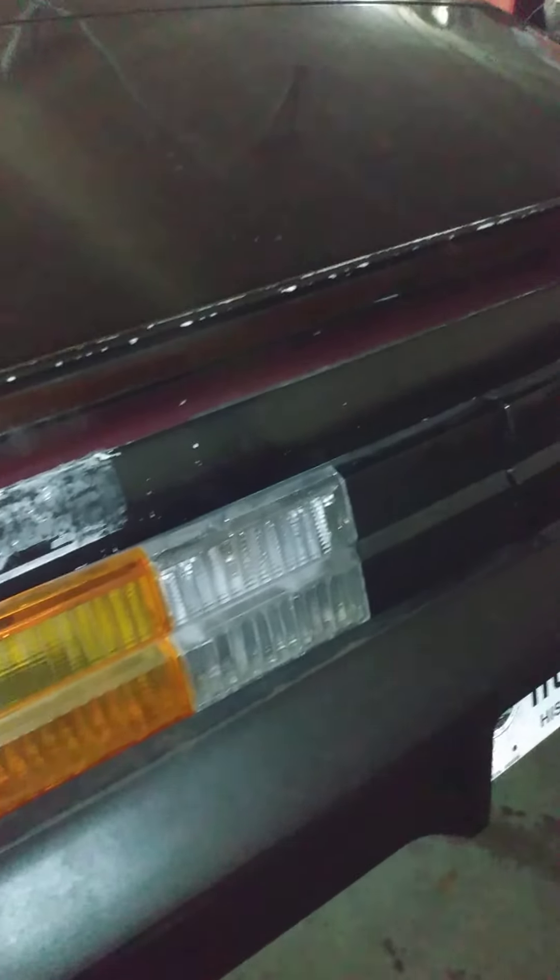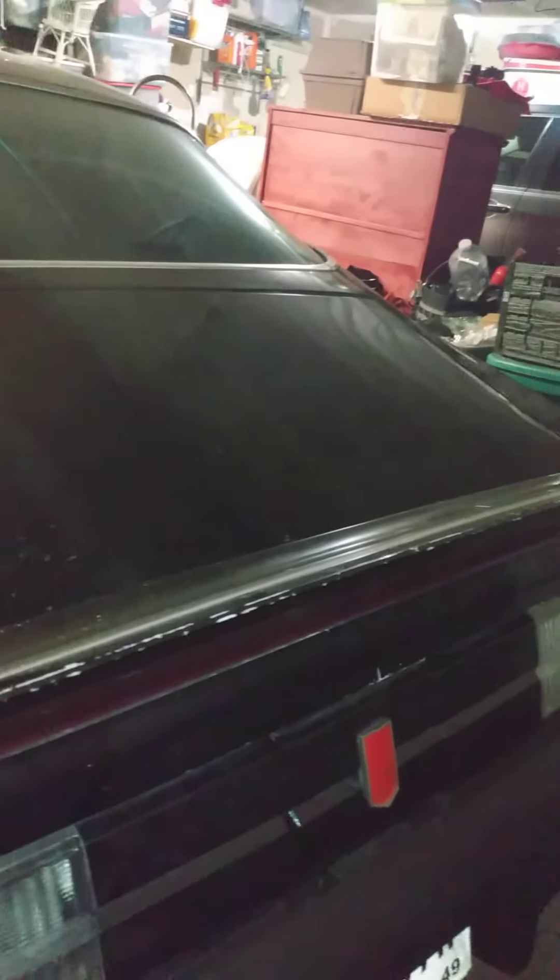Those pits are really coming out with the camera light. Can't make out a single word there — it's been buffed.